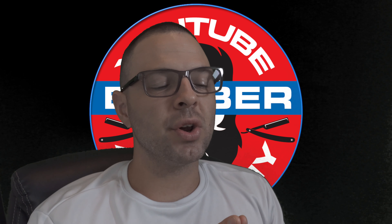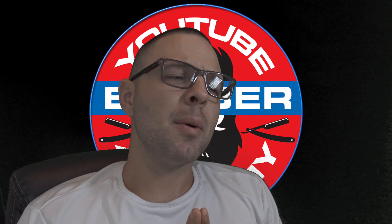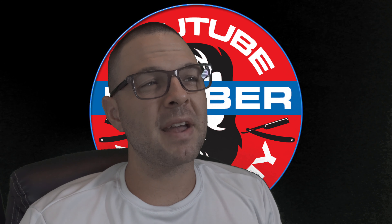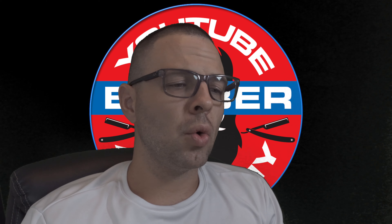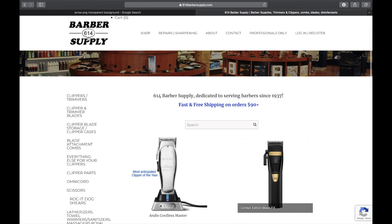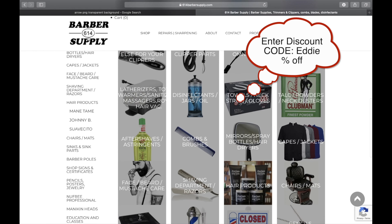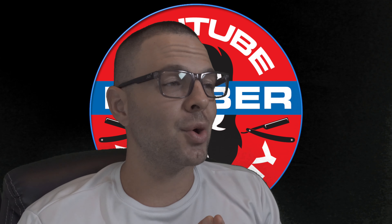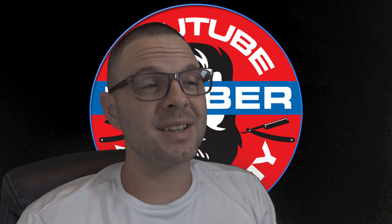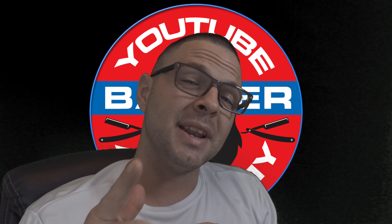I hope you guys enjoyed this tutorial and learned something about the taper and my thought process behind it. We're going to do a couple more videos and one I have planned is five different ways to finish your sideburn — I think a lot of people are really going to like that. This is the YouTube Barber Academy, I'm Mr. Eddie Barber. Thank you guys for stopping in — please like, share, and subscribe because YouTube doesn't really suggest me to a lot of people, so this video will probably get less than 2,000 views if you guys don't help me out.